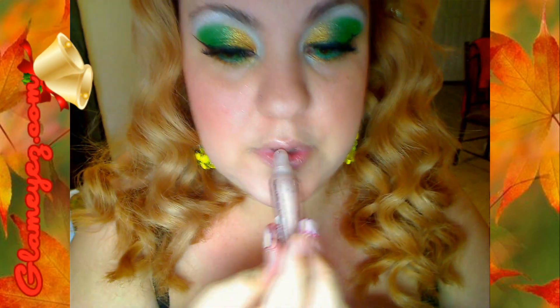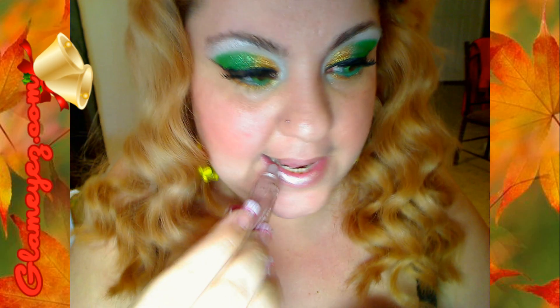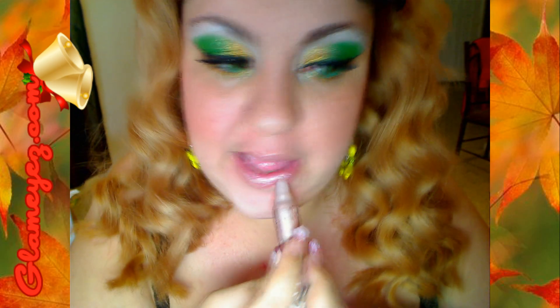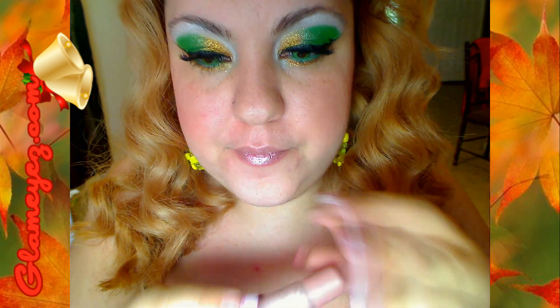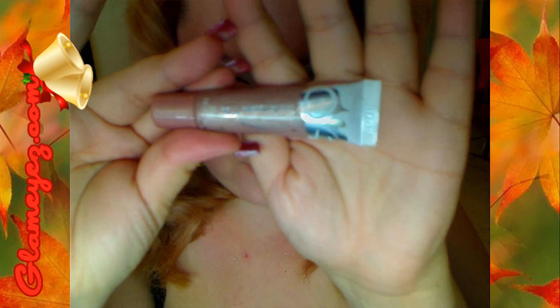Ahora vamos a poner pestañas. After putting the eyelashes, we're going to put this semi-nude color gloss and the look is all done. Thank you for watching and I'll see you next time! Ya que terminamos ponemos las pestañas y el look está hecho. Nos ponemos un poquito de gloss color nude y ya terminamos. Muchas gracias por ver este sub canal y nos vemos en la próxima. Chao.